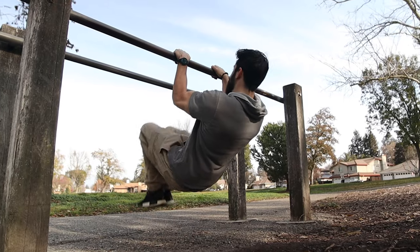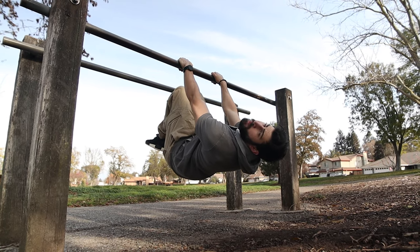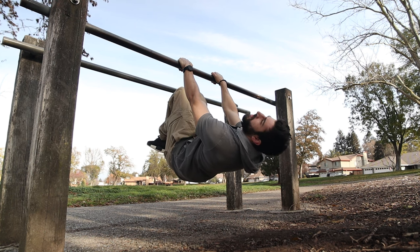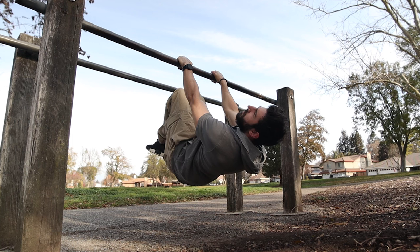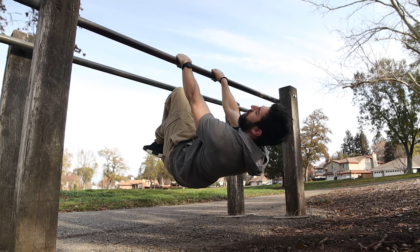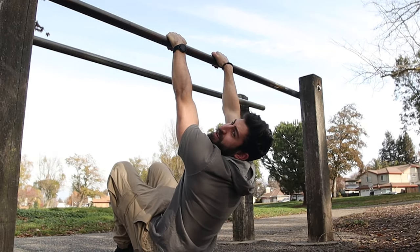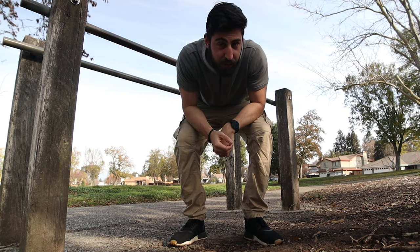Now we are moving on to advanced tuck front lever holds. I really like doing these because I feel pretty strong when I do them. I'm holding these for about 20 seconds — every two seconds of a static rep counts as one rep of a regular rep. I'm going to guess that last one was about 18.2 seconds.